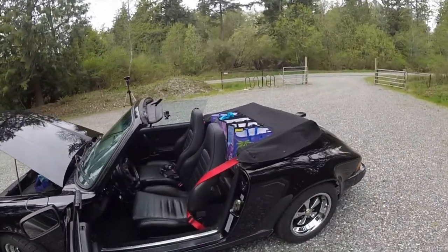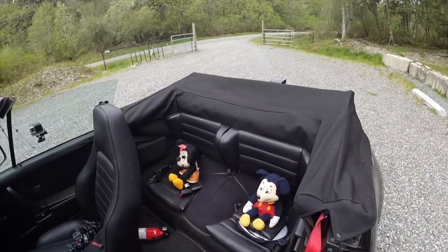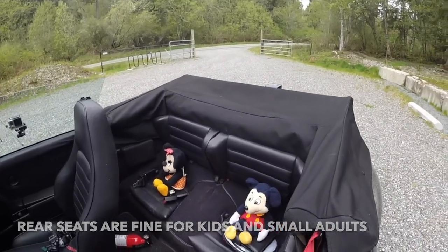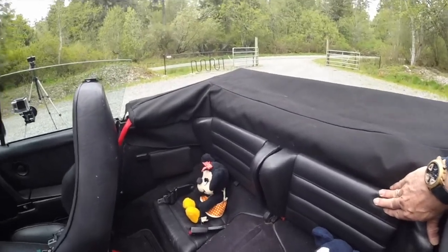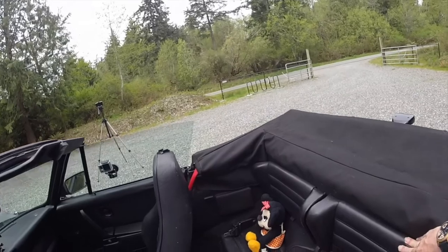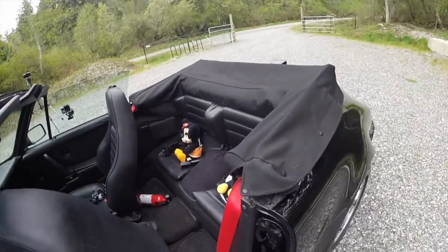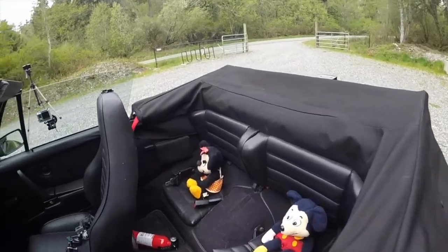But can you carry passengers in the back of the car? Of course, I'm joking with these two little Mickey Mouse and Minnie Mouse dolls in here. You can definitely carry two small children and maybe some small adults, but not for a long distance. These seats are roomy — I can fit in there, but my knees would be on the back of the front seats. Definitely some room, but this car is not necessarily designed for four people, although you can carry four people when you need to.